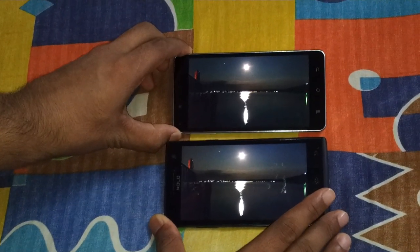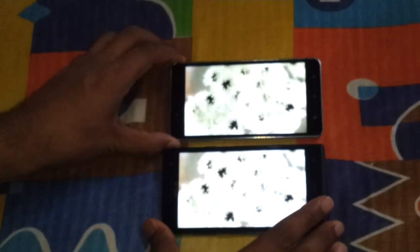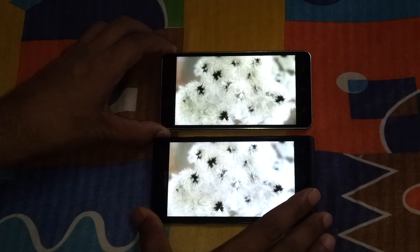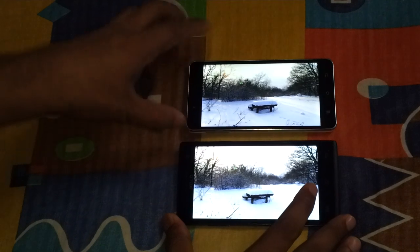This is a dark environment test. These are the whites. I'll adjust the exposure. Again, whites — this is much colder on the Q1010i and much warmer on the 6X1000.